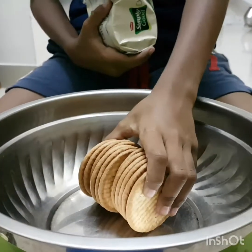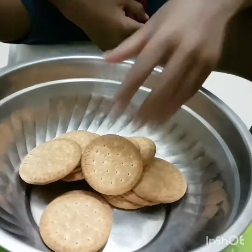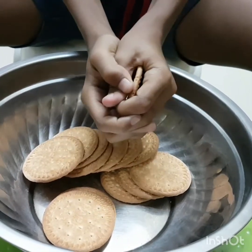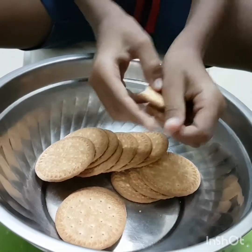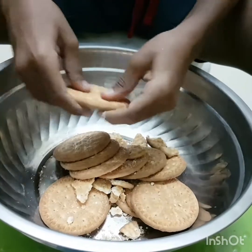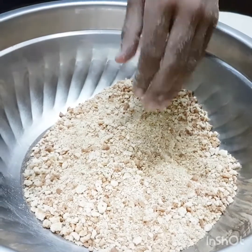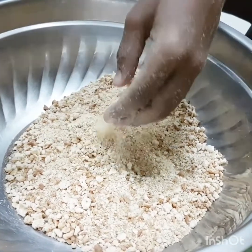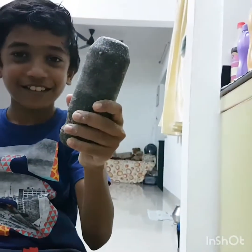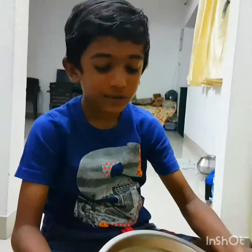Fifteen biscuits — put them in a bag and crush them nicely. I am going to crush it. You can crush it with your hand, or you can crush it with this, or in the mixie. Now it is fully crushed.